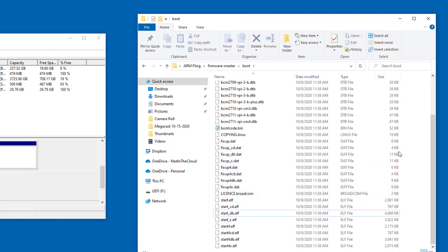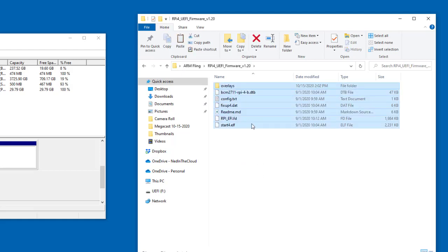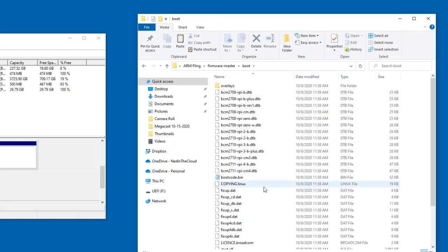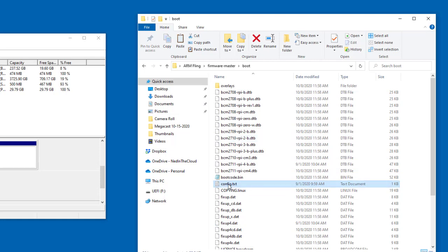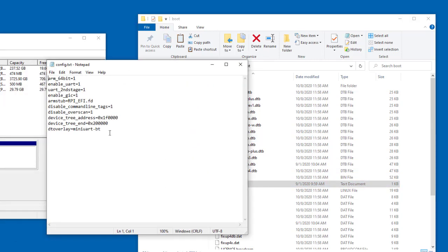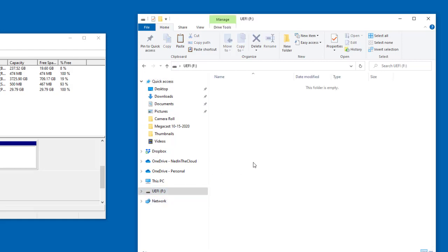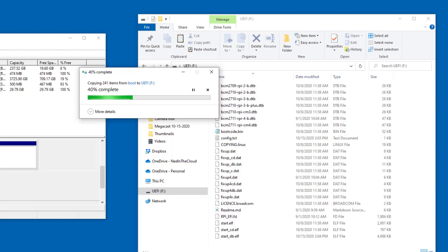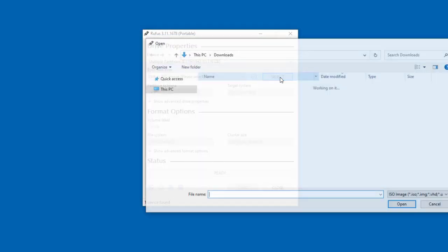Now I'm going into the firmware-master, then the boot directory, and finding anything that starts with 'kernel.img' — I'll delete those files. Then I go back up to the specialized UEFI firmware, copy all those files, go back into firmware-master/boot, and paste them in, overwriting any existing files. I also need to update the config.txt file with a special setting because I'm using a 4-gig and not an 8-gig Raspberry Pi 4 — you have to set gpu_mem equal to 16. Then copy all the contents directly to the root of the SD card, no subfolders needed.